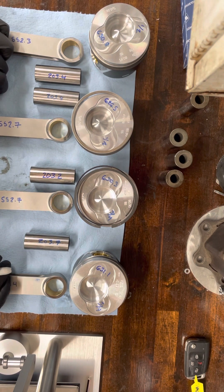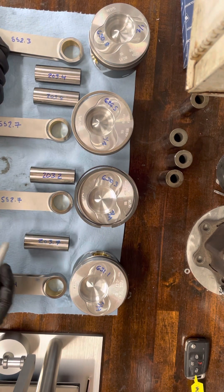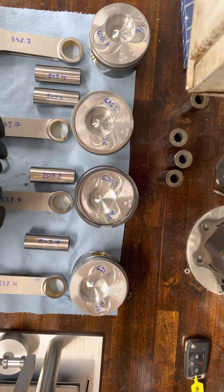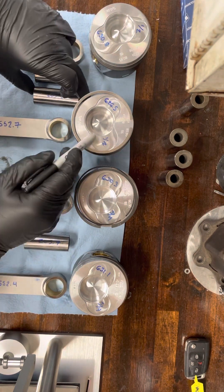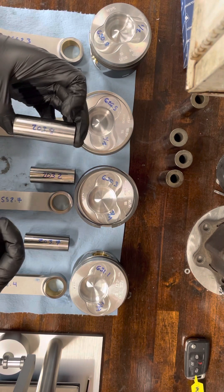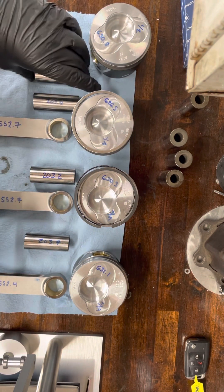It's not going to be the end of the world. I'm going to show you a trick for that so you can work around it. I haven't put any of this in order, but I weighed out my wrist pins as well. For my lighter piston, I'm going to end up running my heaviest wrist pin to help offset that.